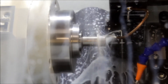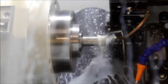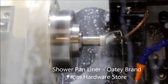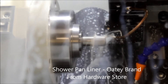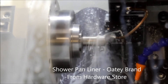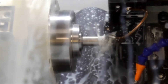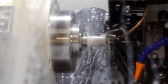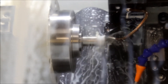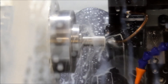The little mat you see there is basically a shower mat — you put it under showers and tubs when you install them to keep it waterproof. The stainless steel was hitting the ways and putting little nicks in them, so I just put a piece of rubber there that gets pushed out of the way. It keeps the stainless steel parts from hitting the ways and knocking chunks into them.